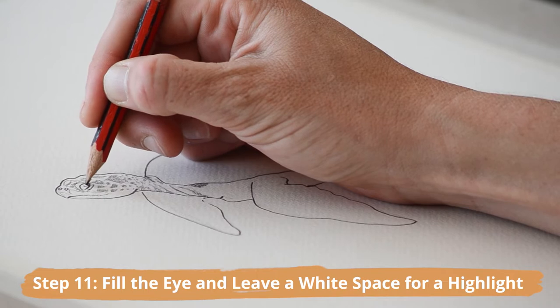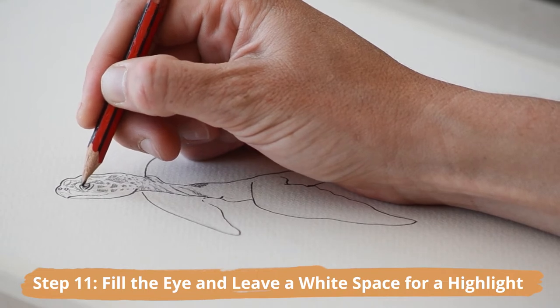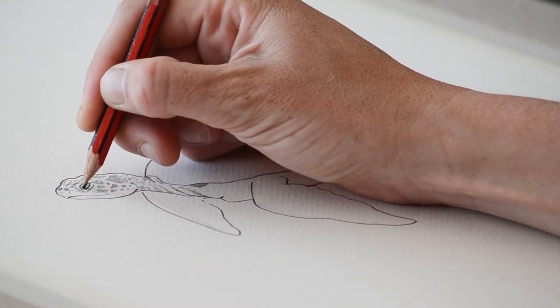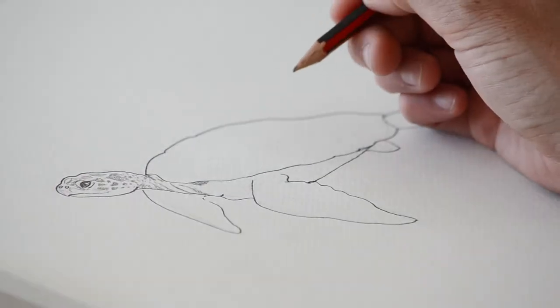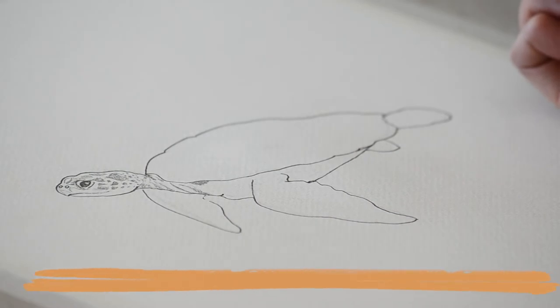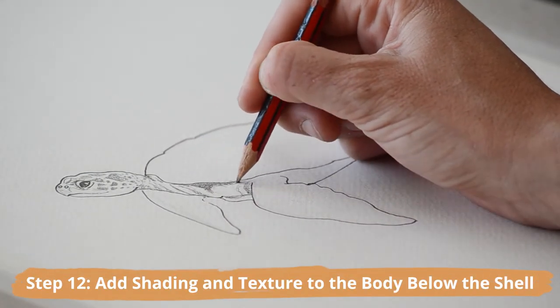Now fill the eye and leave a white space in the middle for a small highlight. This will create that dimension and give the sea turtle a little bit more character. Now we can add a bit more shading and texture to the body below the shell.